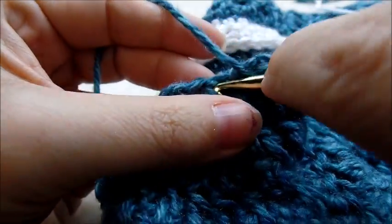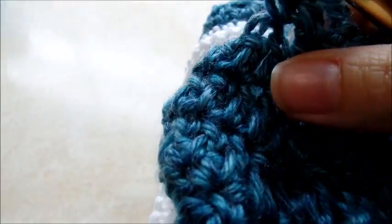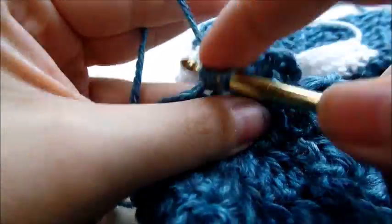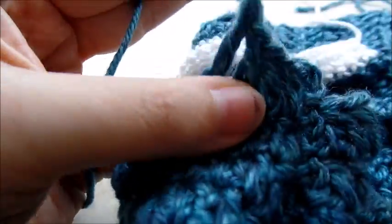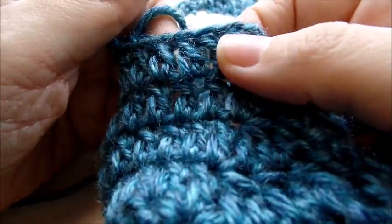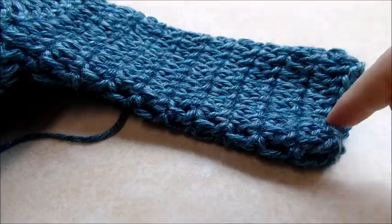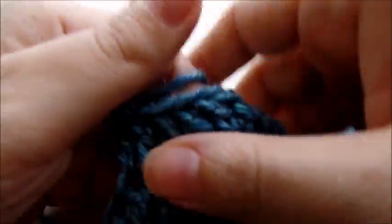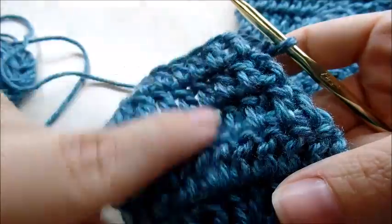Now I'm just going to do rows without decreasing anymore. Chain three and do rounds of one double crochet in every single stitch all the way around until I get the length I want for the arm. I'm going to do a total of 10 rows of stitches — we've already done three and I'm working on my fourth. Slip stitch, chain three, and just keep doing rounds of one double crochet until you get a total of ten counting all the decrease rows.